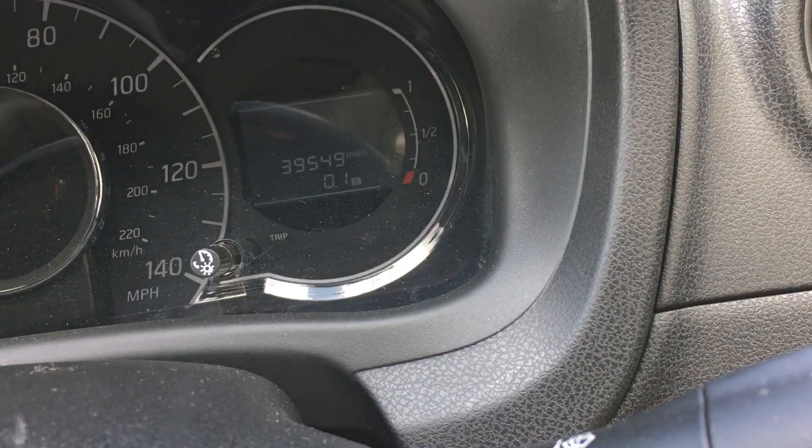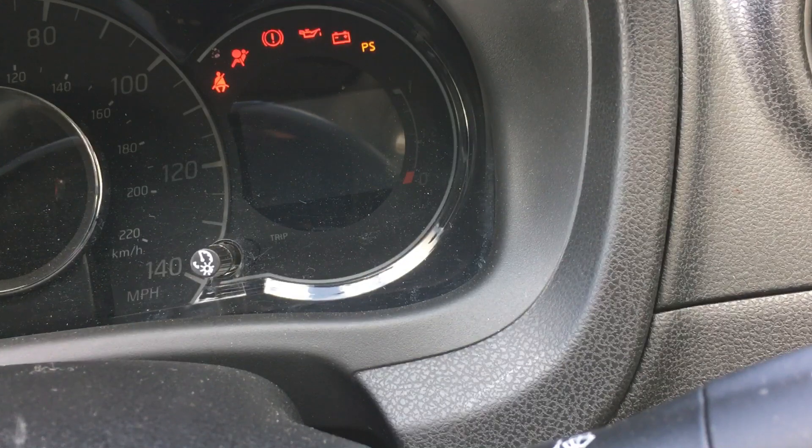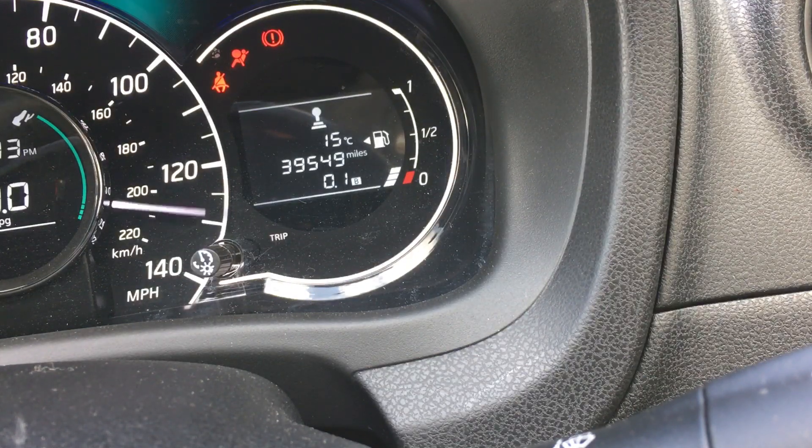There we go — reset, off, and on. 12,500, start up, and the spanner's gone.